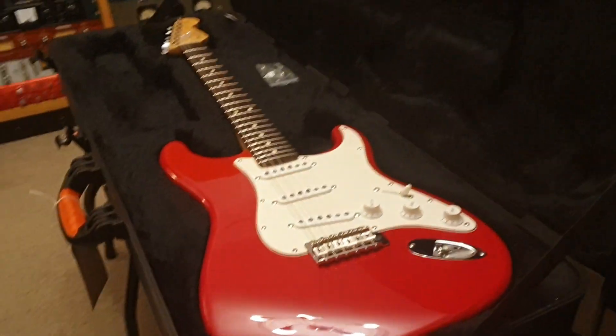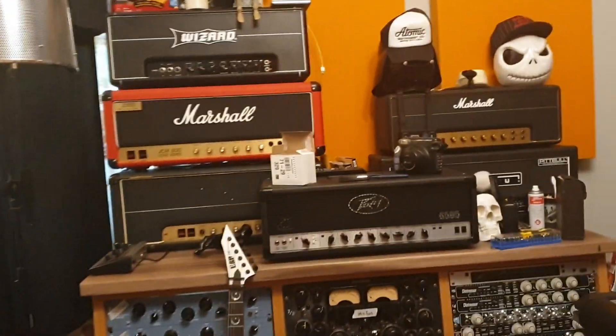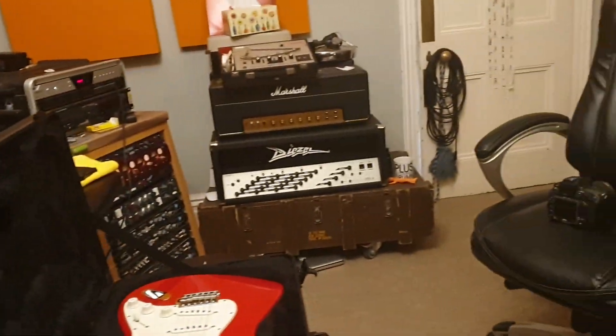Hey guys, what is going on? Que pasa? It is your pal Keith, here again live in the control room at Essex Recording Studios, just outside London in England, and we've got a lot of guitars to go over today.